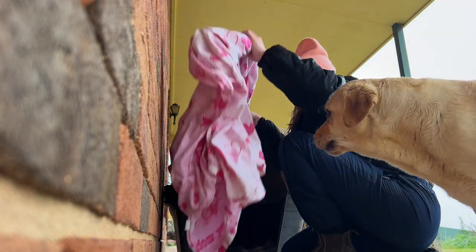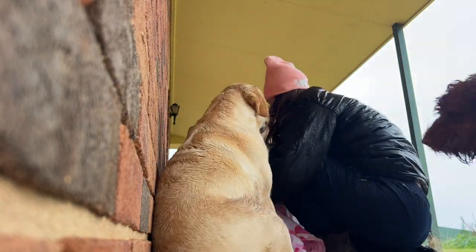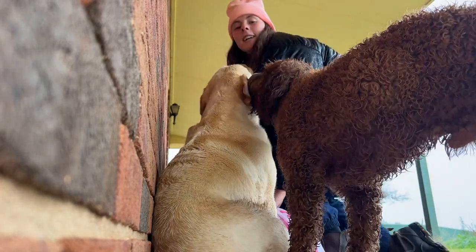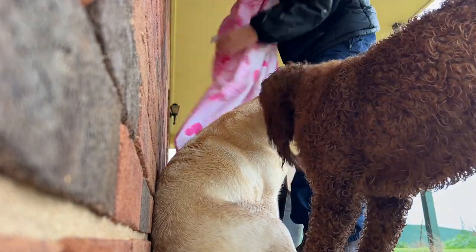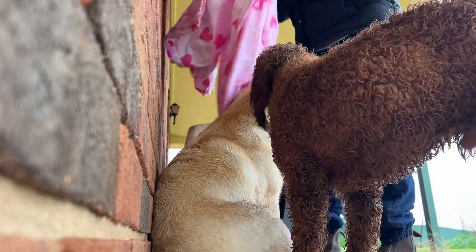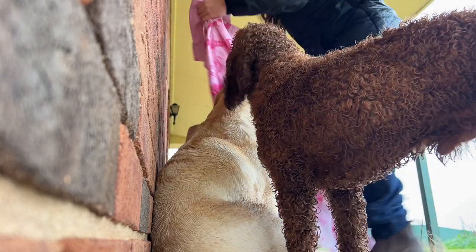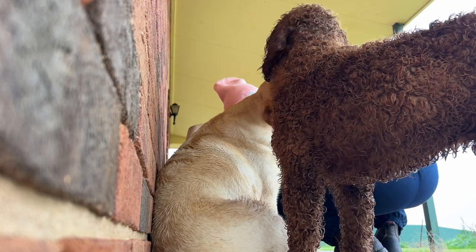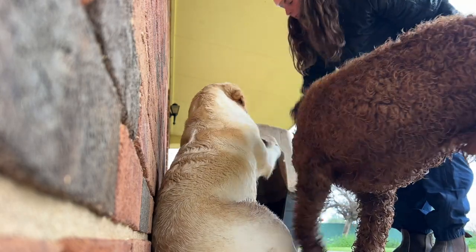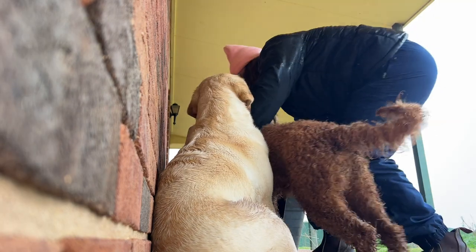Oh hi! Mind you guys, this was my first ever doona — that's so cute! Look how cute it is. Oh, so we are there guys — warm in there, get in!